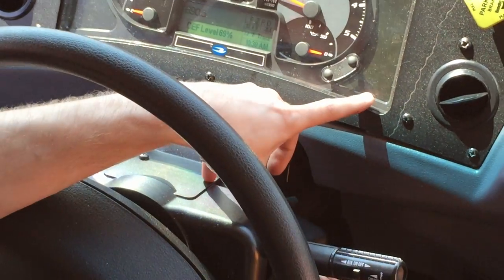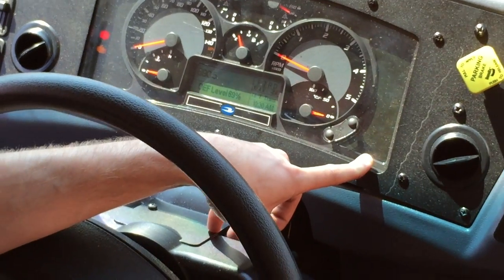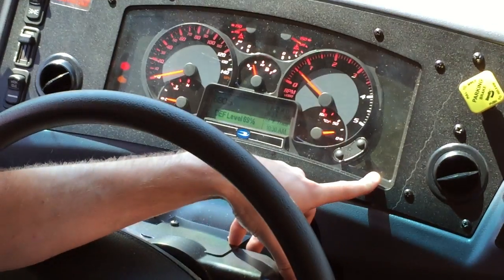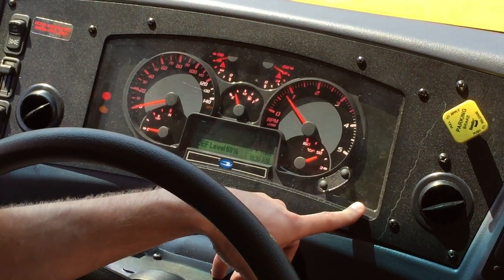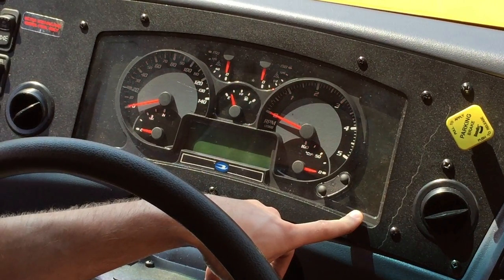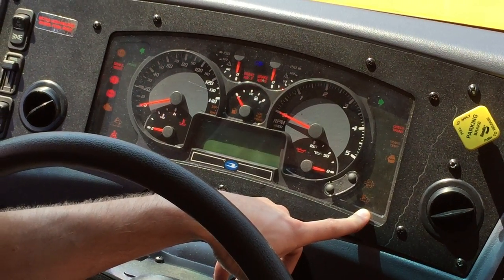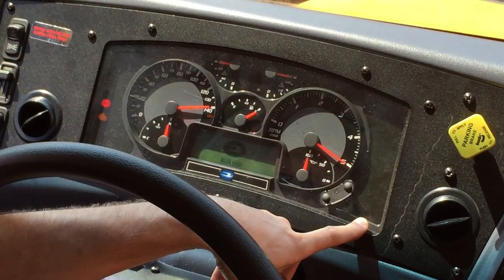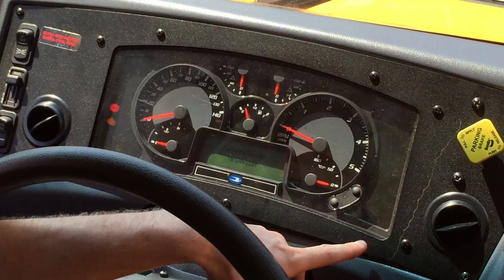Here's what we're doing: after your wait-to-start light goes inactive, like it has, you'll start your bus and just let it run for a couple of seconds — doesn't need to be very long. Then you'll shut the bus off, turn it to the on position again, wait for your wait-to-start light to go out and your gauges to stop sweeping.